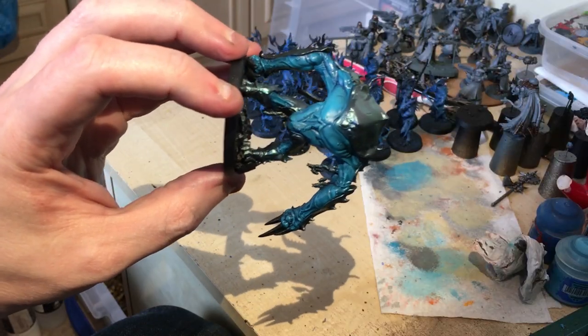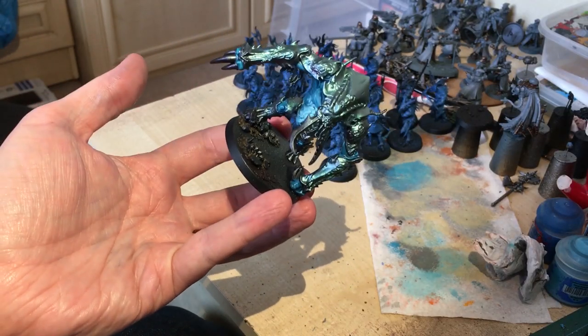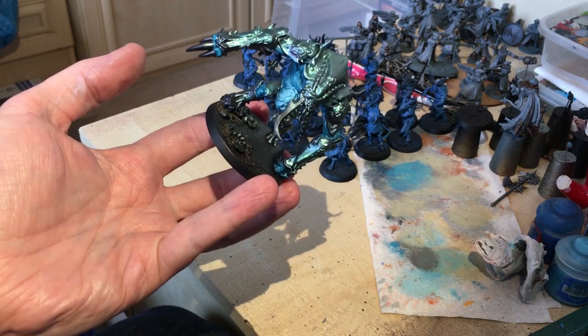So the dry brush has been done. Makes it look quite nice. And the next step — we're going to paint the mandibles and the claws.